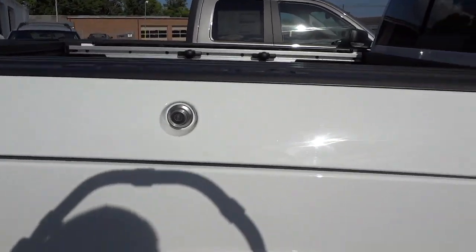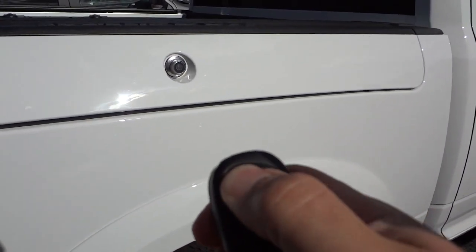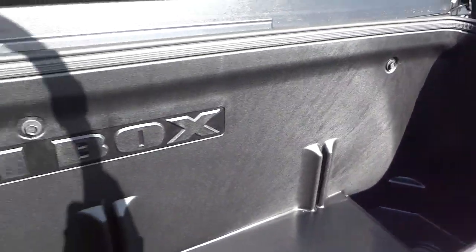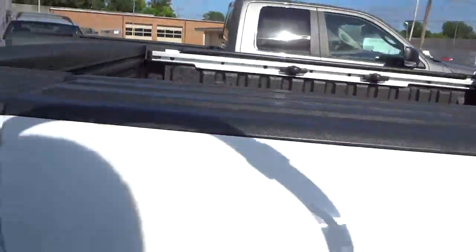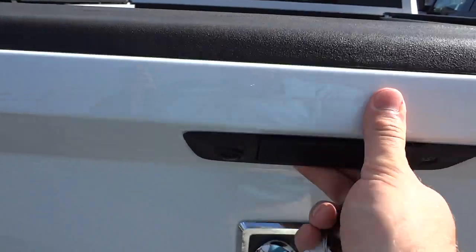It's got the RAM boxes — that's one feature a lot of people want right now. All you gotta do is use your key fob and it not only locks your doors but also locks your RAM boxes. Here's the inside of this one: you got the lights on the side, it says RAM box there in the middle, and the key fob also locks and unlocks your tailgate.